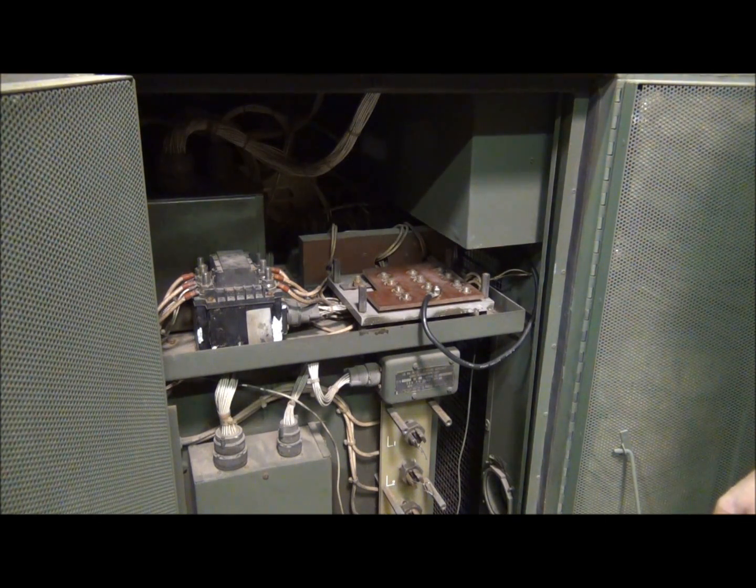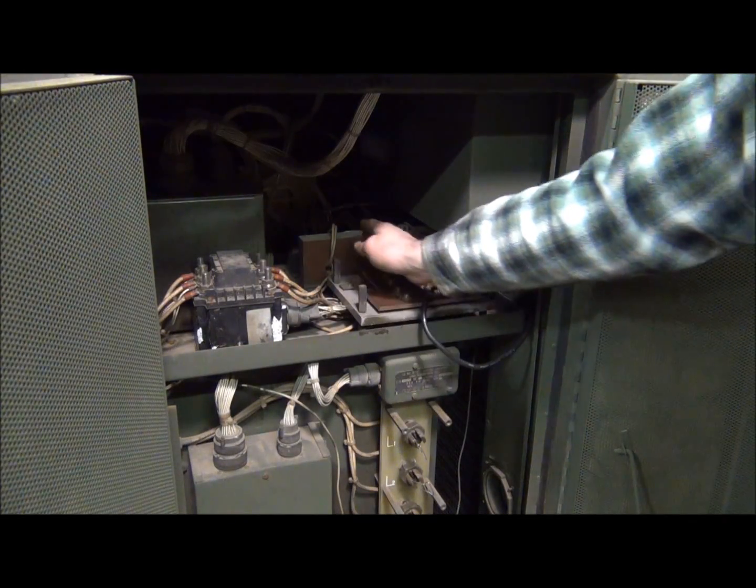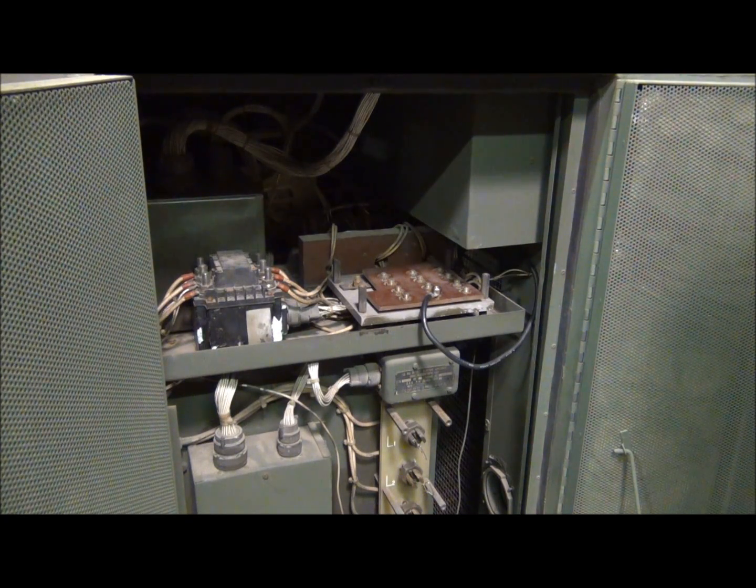It will work fine if you're going to have a constant load that's not going to change. But in order to complete this conversion and make the generator work the way it was designed to, we need to swap around a couple of those leads. We need to remove all these standoffs right here so we can get in underneath the voltage reconnection board.